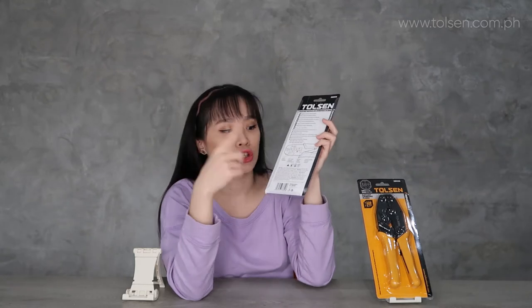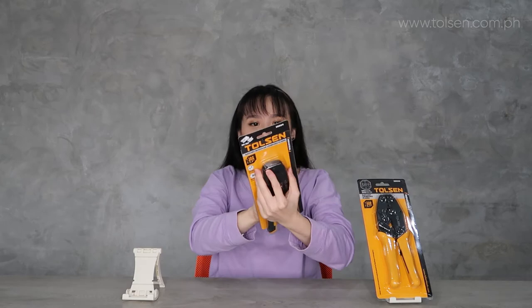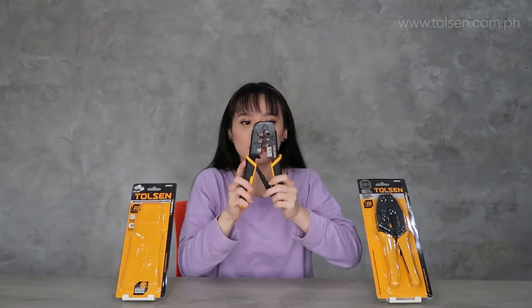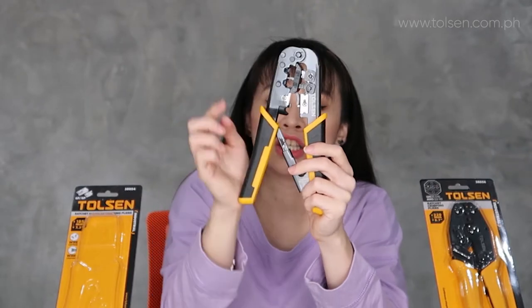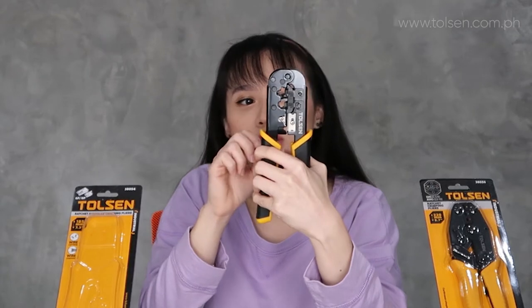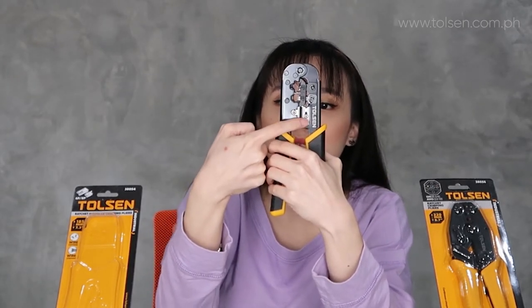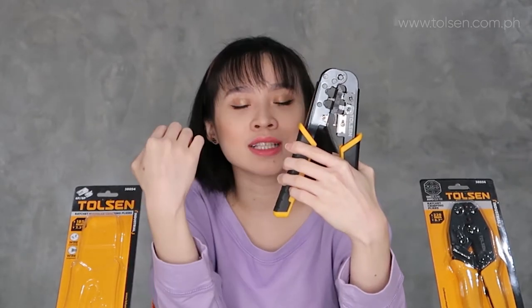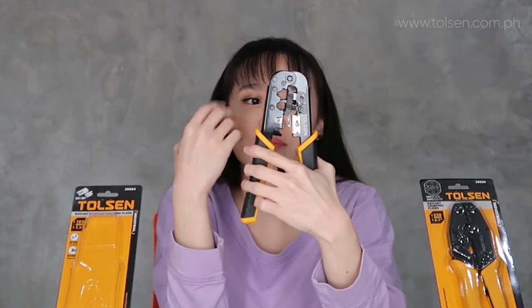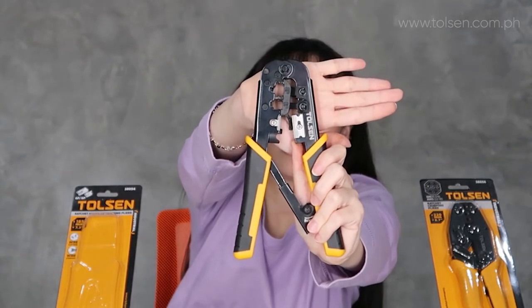I'll also show you the back side of it. Let's slide this out. So this is the ratchet modular — this is what it looks like. That's the appearance when it's in the tool. This notch here is what cuts the wire, because this is the blade. Once it's in position, it will cut. Later I'll set up a sample demo. Close up — so that's what it looks like.